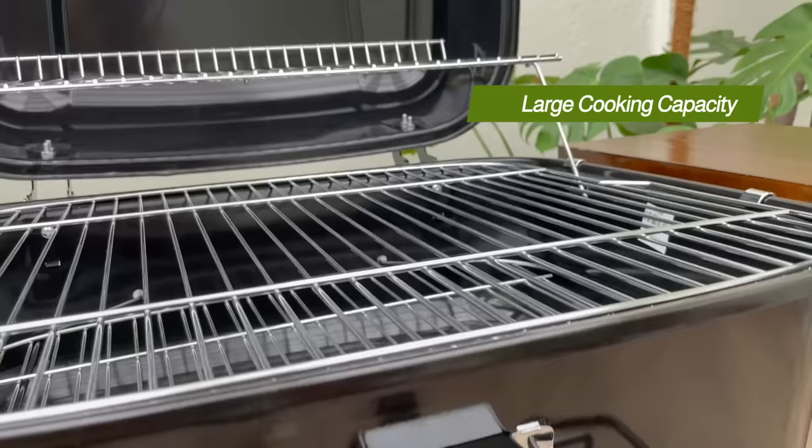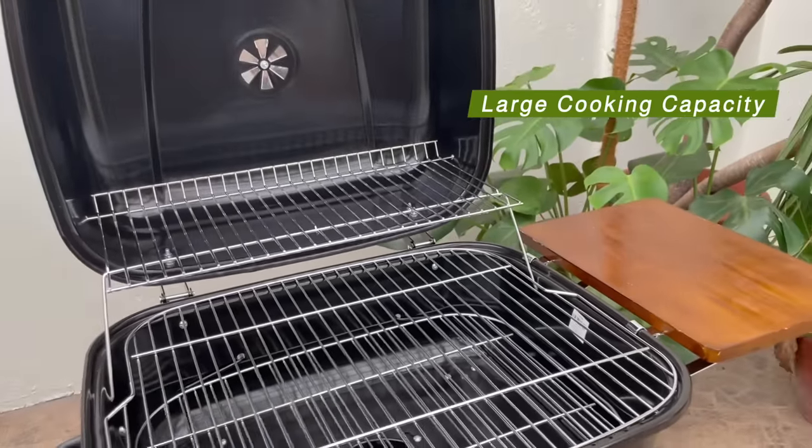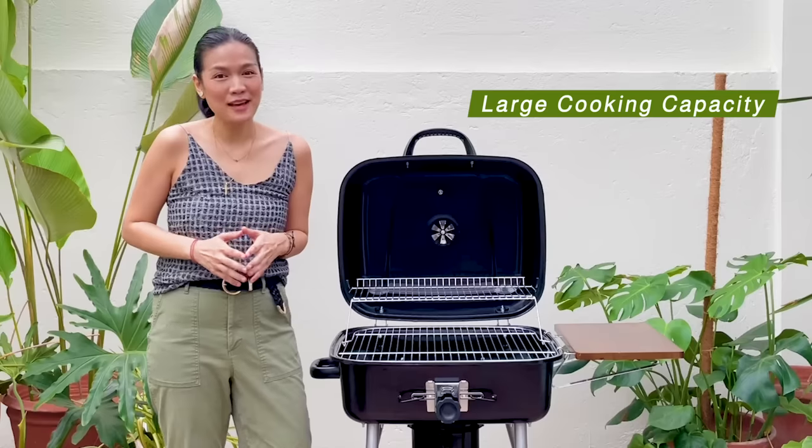One more thing — large cooking capacity. You can be cooking various vegetables and meats that can easily serve five to eight people.